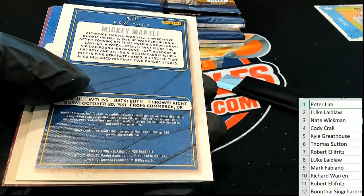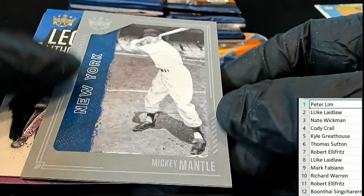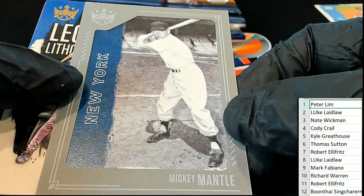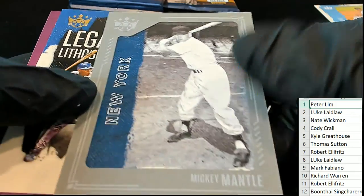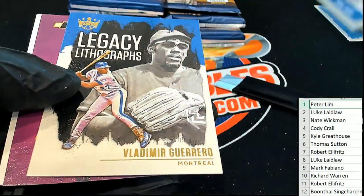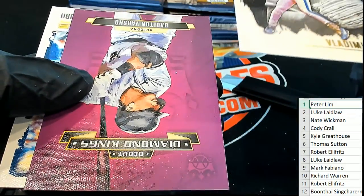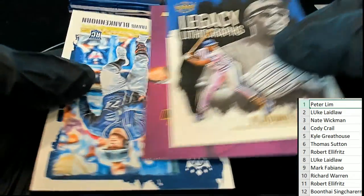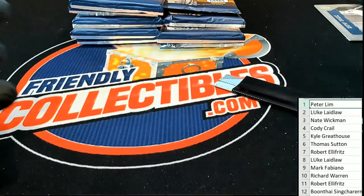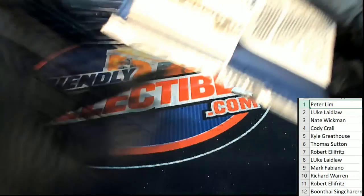Is this our first hit? Well, it's not a Binky Mantle Auto, but it's a Binky Mantle Parallel. So there you go, Yankees owner — you got a nice parallel.